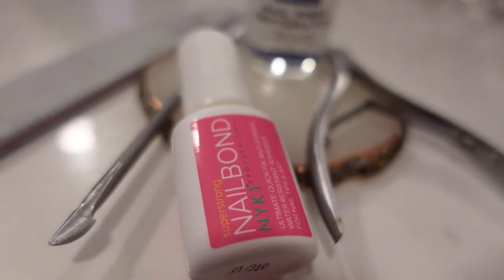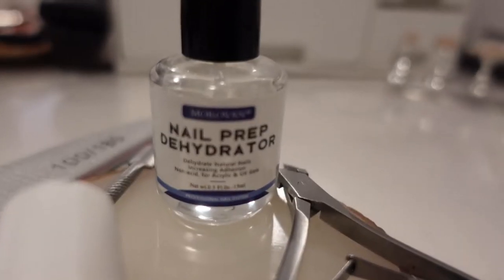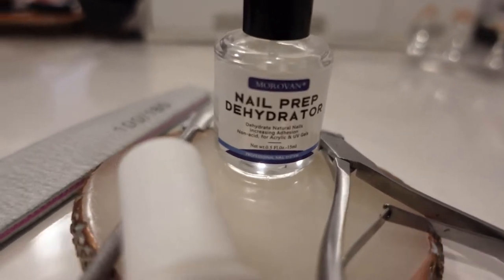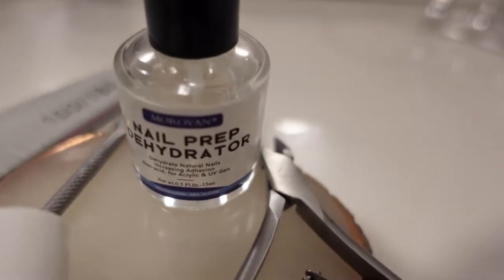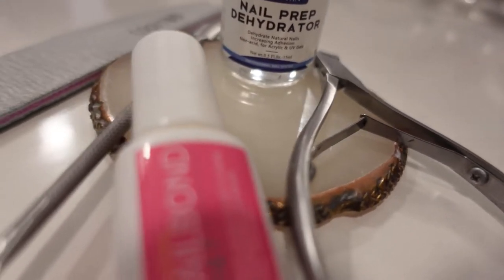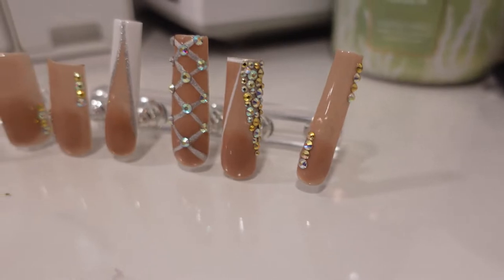Hey y'all, welcome to Vlogmas day two! Today I wanted to show you guys how I prep my press-on nails and how I prep my hands to put my press-on nails on. My wireless headphones broke right before it was time for me to do this voiceover, so I really truly hope it's gonna come out clear and that you don't hear this fan from this computer.